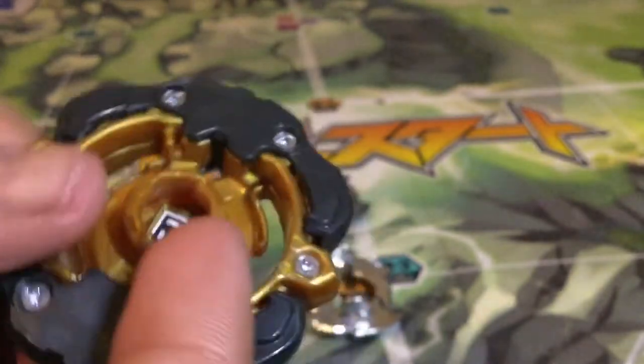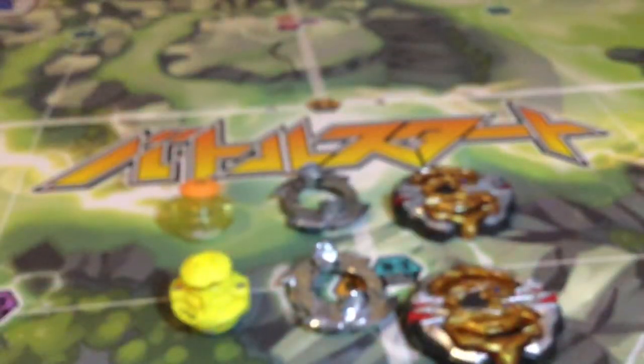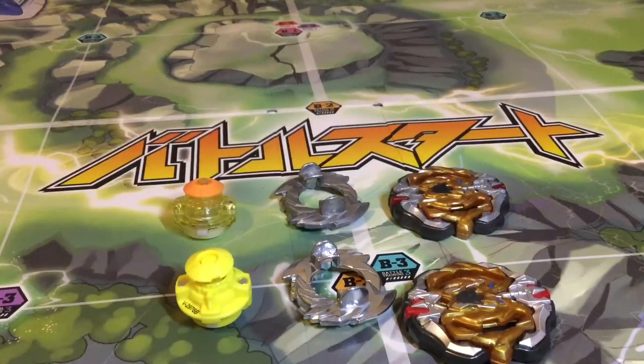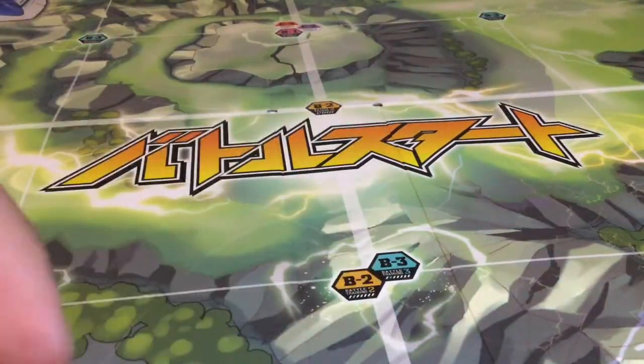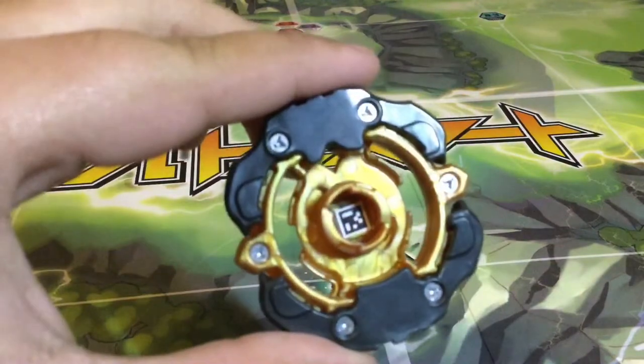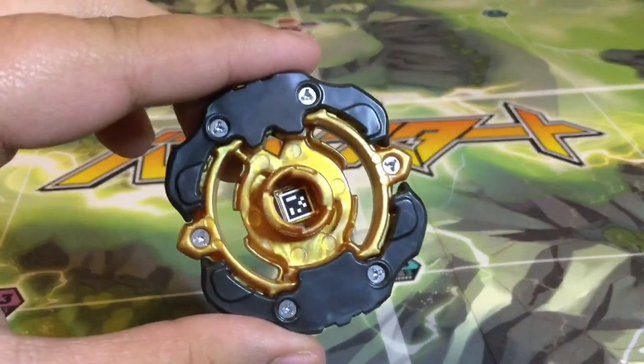Here's the QR code — and that's all I have to say for Archer Hercules. Now we're going to put it together. I was testing this spring alone on the driver and it feels tighter. Here's the QR code again if you want it.